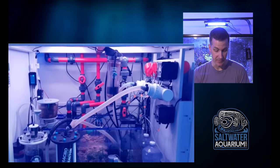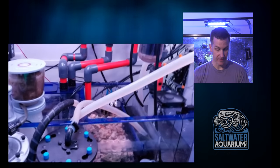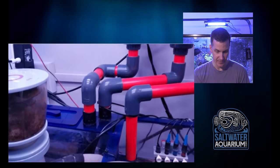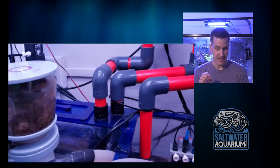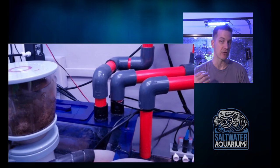Let's have a look underneath the hood. Red pipe and Schedule 80 fittings — I dig it. So this guy has a lot going on in his sump but is definitely taking pride in the plumbing. Plumbing is something that I take a lot of pride in, so I can relate to this guy.